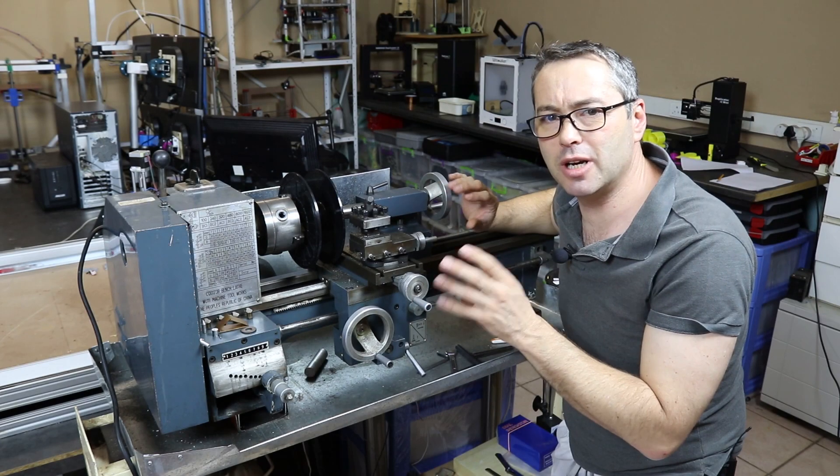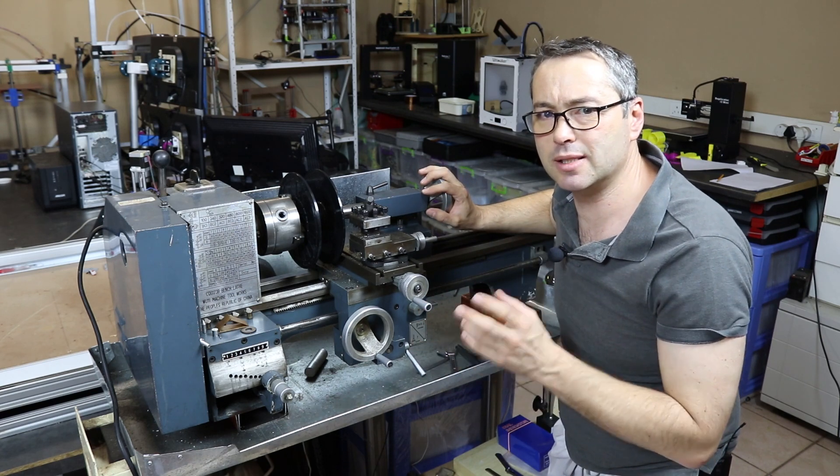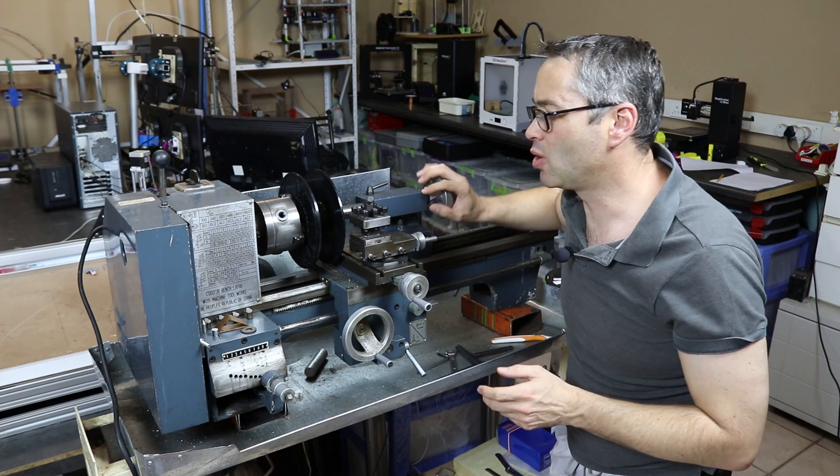Doesn't it seem odd though that it seems to be the same people who have the problems over and over again, while other people using the same brand of filament don't seem to have those problems at all? In this video I'm going to demonstrate that it's very unlikely how a spool could be wound in such a way that it can actually be caused to lock up.